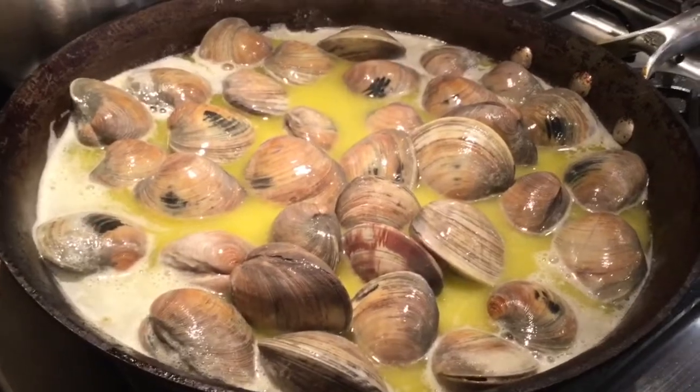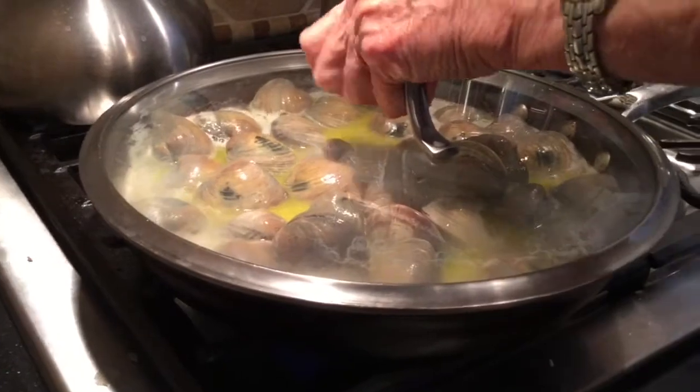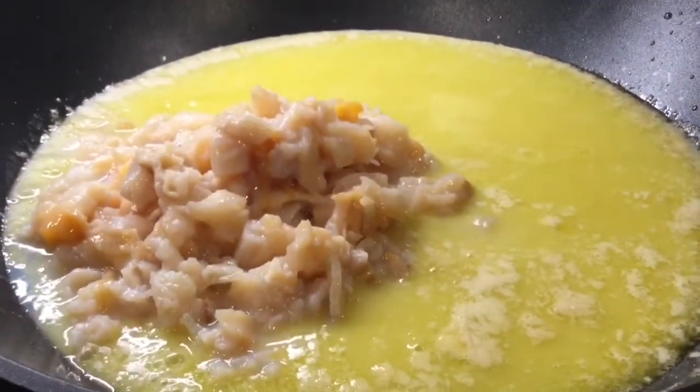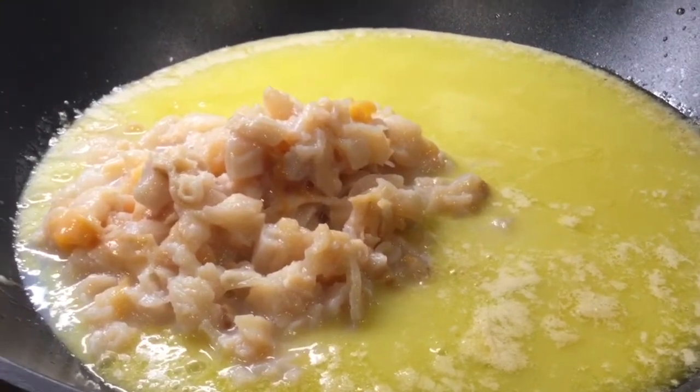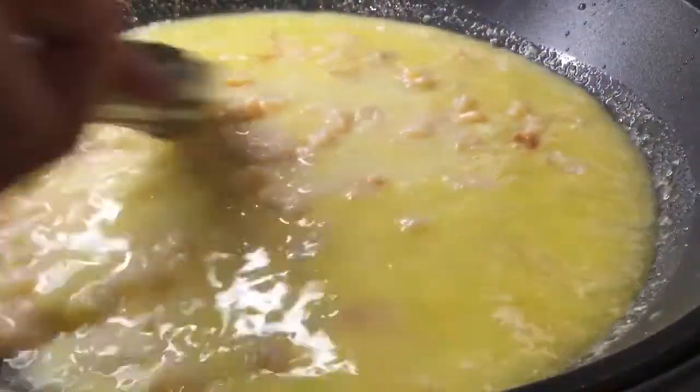What I've done here is Joanne has chopped clams that were frozen. They have their own juice which is called liquor, and she has put them into her butter, olive oil, garlic sauce.